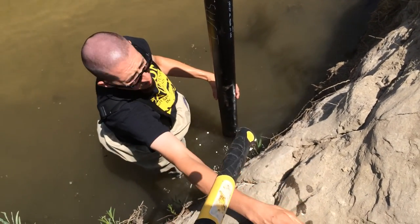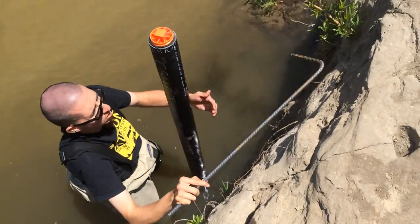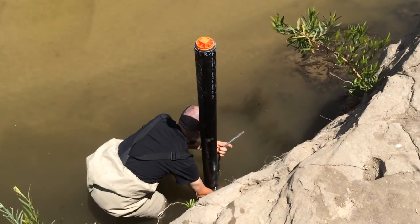It's going to sink all the way to the bottom, so what I want to do is put them here, attach the hose clamps, and then push it all the way down to the board — because it's going to go all the way down.